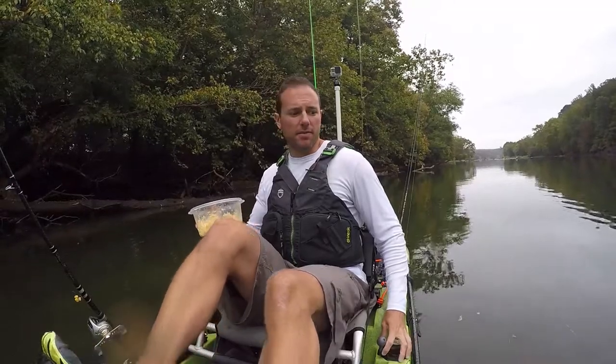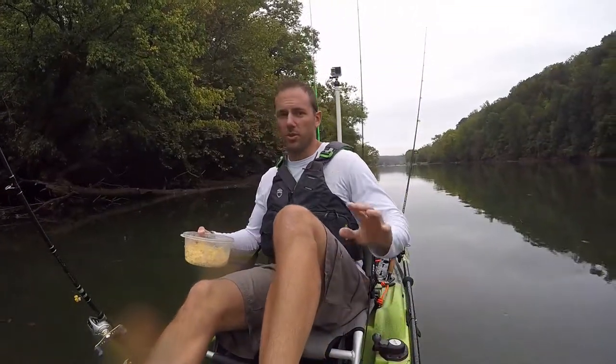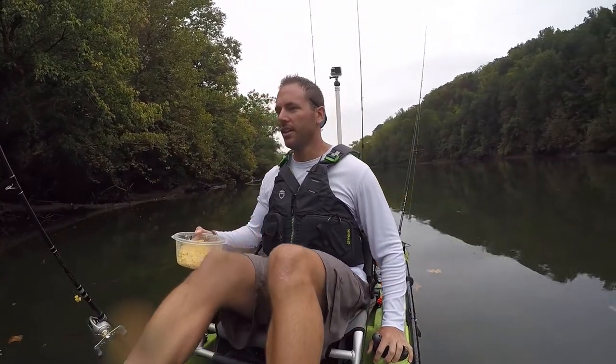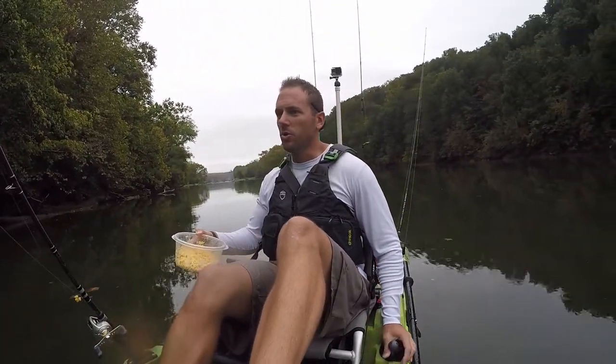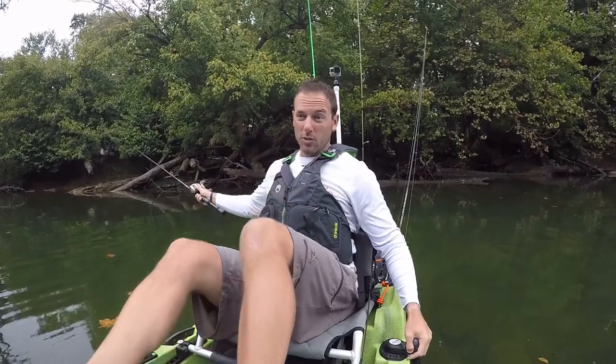That thing is 50-plus — that thing's huge. There's a white one out here too, like an albino. It's not a koi, it's a white common carp. That'd be cool to catch and put up on my wall.